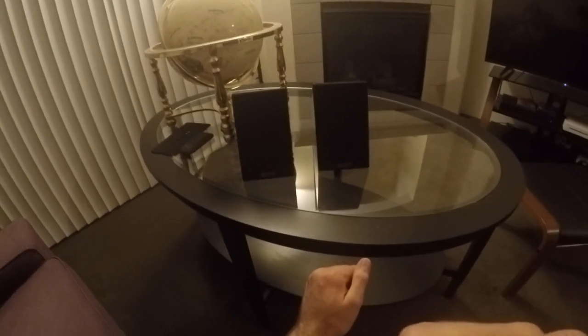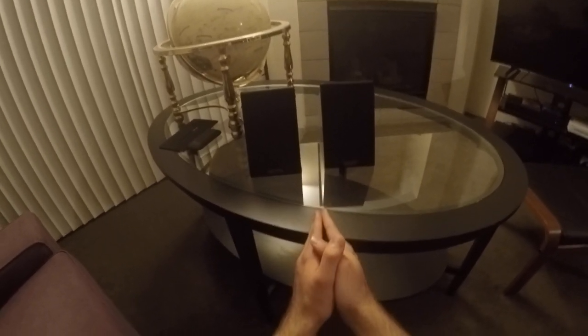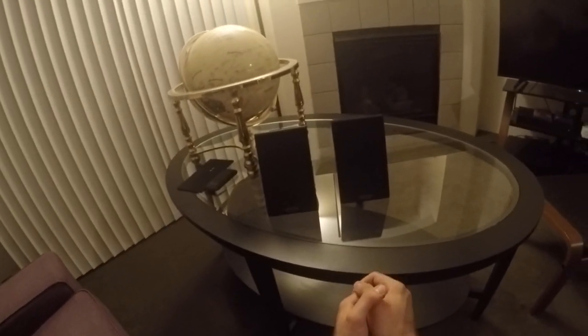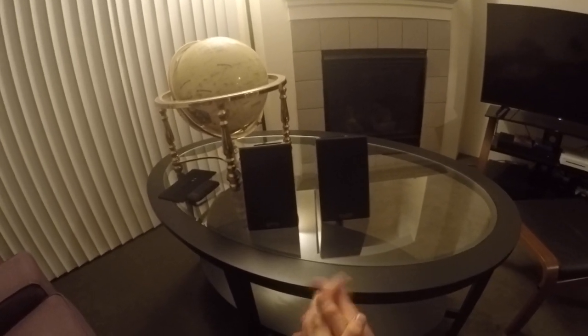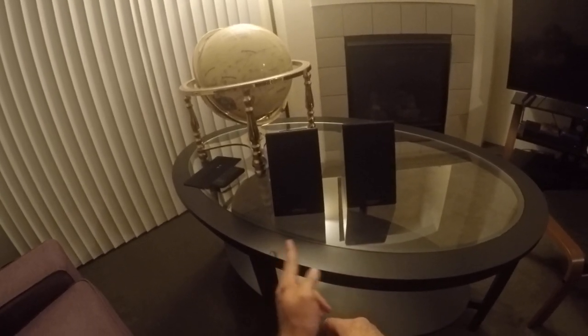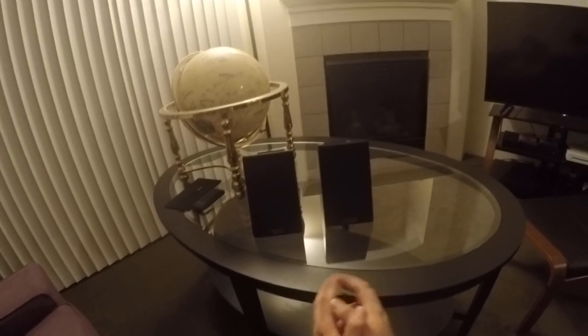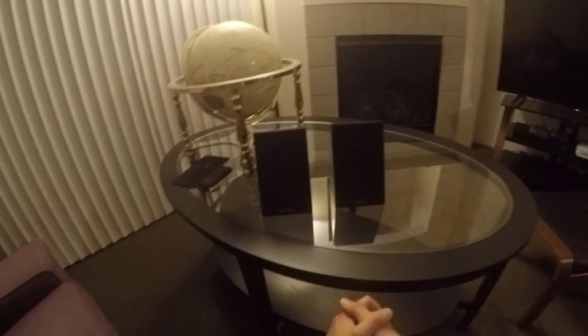So for a long time, these were the only speakers I had. I have some more now, but this is going to be my first review. This is a pair of Vanatoo T-Zeros, or Transparent Zeros. Vanatoo — or Vanatoo, if you want to be fancy — they made the T-1s, then they made the T-Zeros, which were smaller and somehow almost as good, if not better. And they made the T-1 Encores, which are apparently amazing — I haven't actually heard the Encores yet.